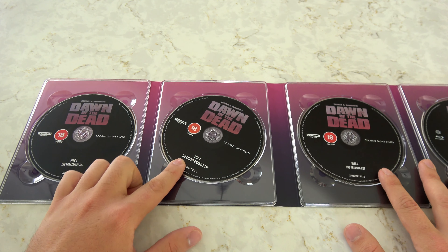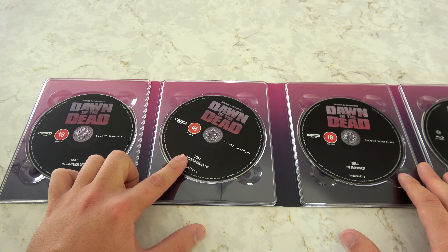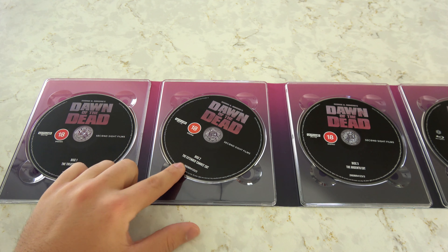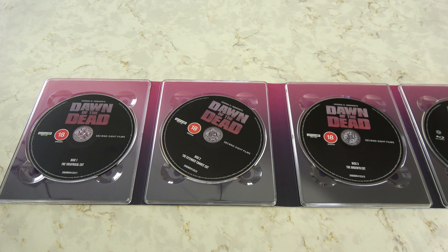Moving over to the extended cut, this one is mostly assembled from the 4K restoration of the theatrical cut, with the extended scenes taken from what I think was called the duplicate color interpositive. But even the most eagle-eyed fan isn't going to really be able to tell the difference of when those splices are occurring, because the restoration work is beautiful.